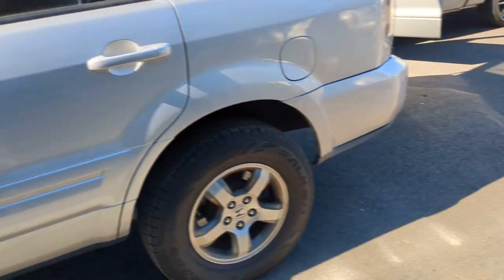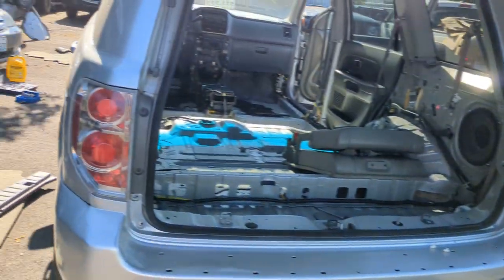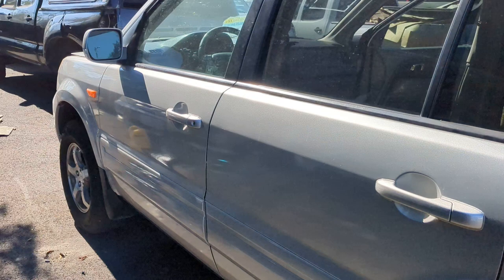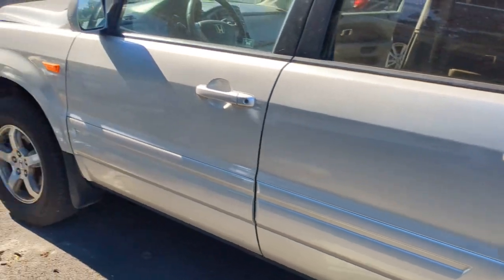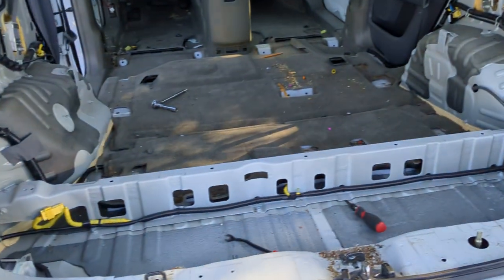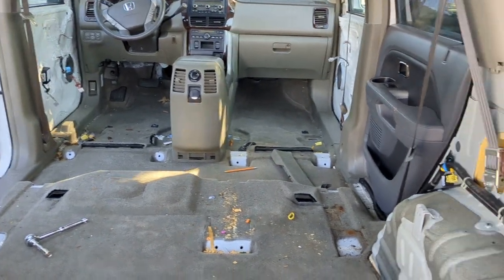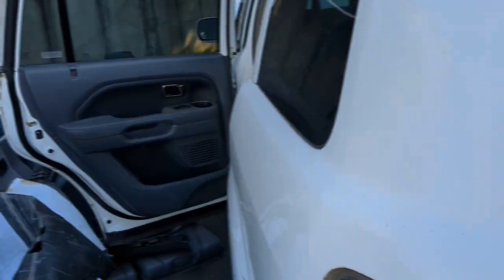Hey everybody, welcome back to another video from Sponge's Tech Tips. I'm Sponge, working on the 08 Honda Pilot series here, doing the complete interior swap from one 08 Honda Pilot to another. This one's super low mileage, only 55,000 miles, and it had some damaged interior from a dog or something. We are taking a nice interior out of a higher mileage Pilot with a bad motor and swapping the entire thing, which at the same time is a color change. So got a lot going on, doing back-to-back videos, multiple Tech Tips here.